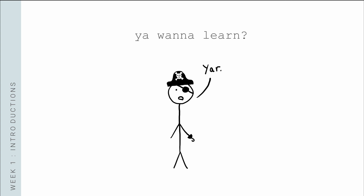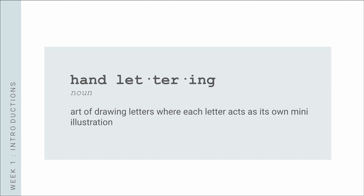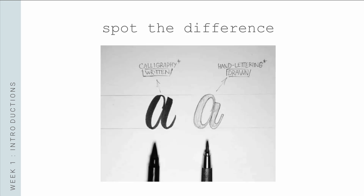One of the first things I wanted to cover was the difference between calligraphy and hand lettering, because those two terms get mixed up very often. Calligraphy is a type of decorative handwriting. Hand lettering is the art of drawing letters where each letter acts as its own mini illustration. If you look at two A's side by side, they may overall look the same, but in basic composition, the calligraphy one is formed using strokes, whereas the hand lettered one is formed using sketches. So calligraphy is a written form, whereas hand lettering is a drawn form — more like an illustration.